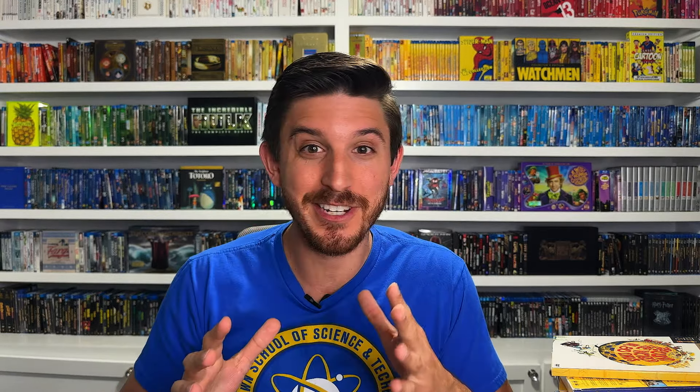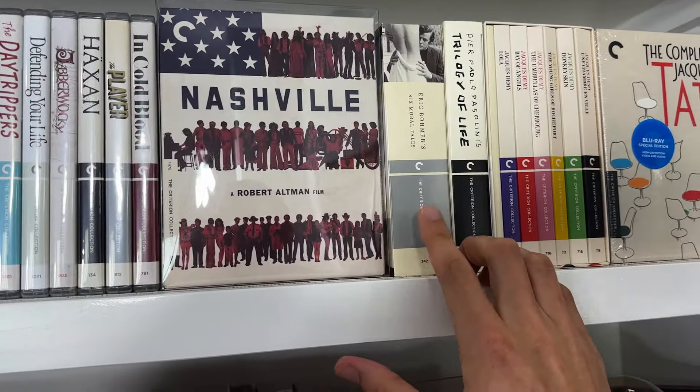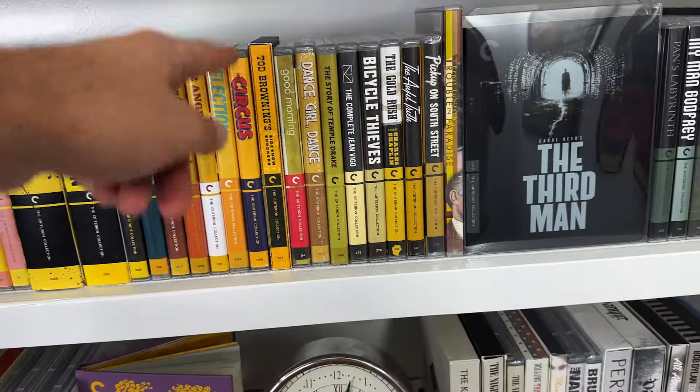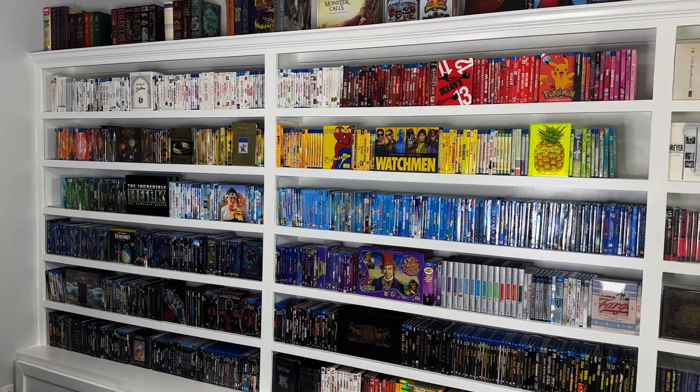As we count down my top 10 digipacks in my own personal collection, one last caveat before we get into the list: I had to completely exclude Criterion. Criterion puts out so many great digipack releases that if I included them, eight or nine would have probably been from Criterion and they would have completely taken over the list. I'm leaving the door open to eventually do a complete Criterion list in the future.